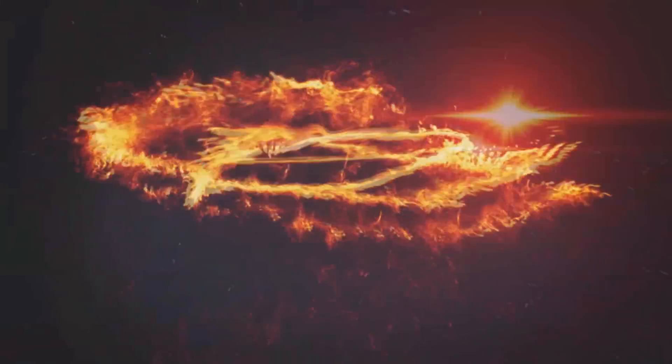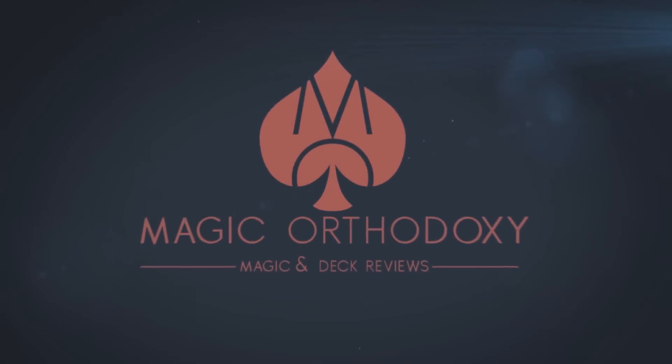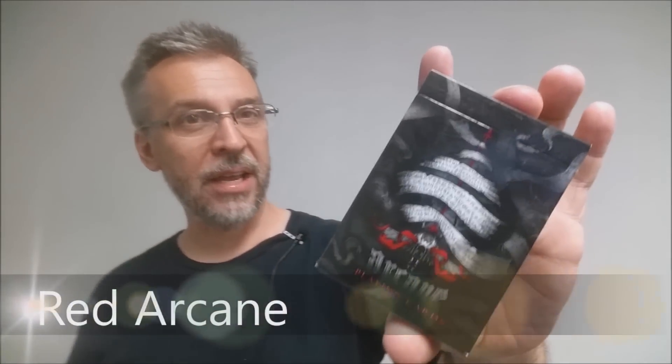Hey everybody, welcome back to Magic Orthodoxy. My name is David and this is a deck review.